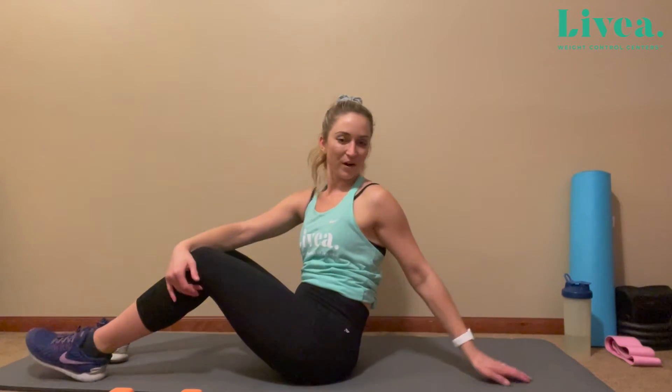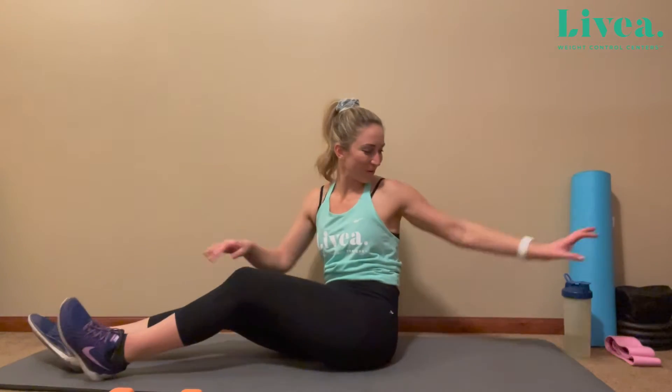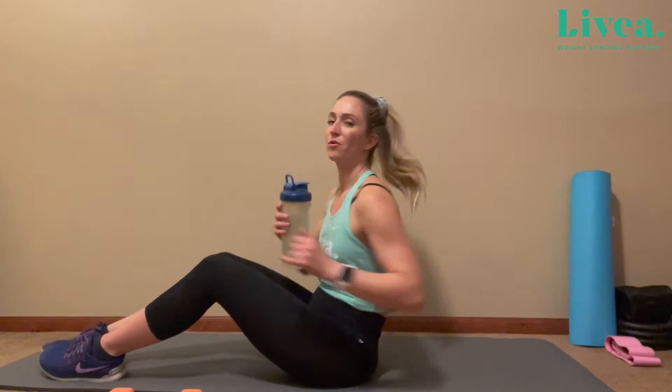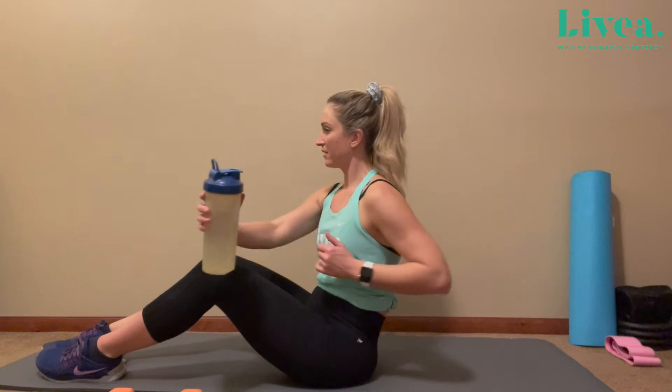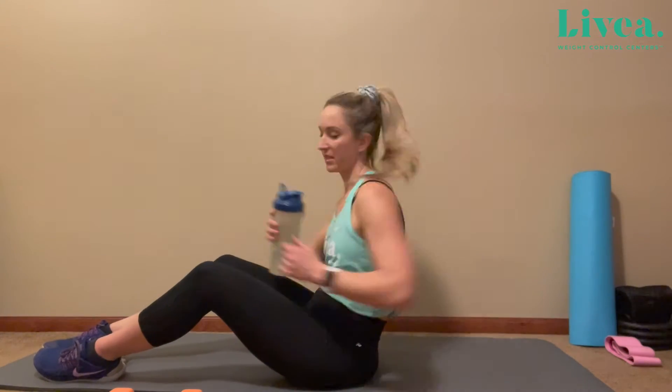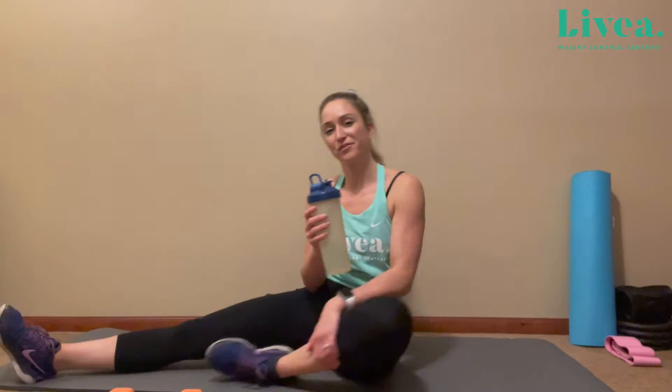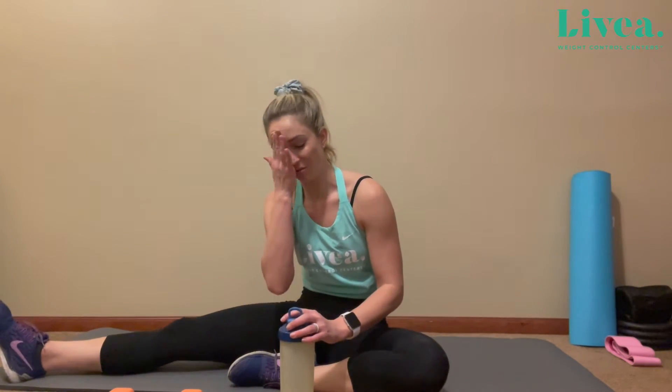Take that water break. If you are a person that maybe gets dizzy easily, make sure that you're just looking forward when you're crunching — looking forward instead of following it side to side. For an individual that has some trouble with balance or gets dizzy, it's important just to stay looking straight.